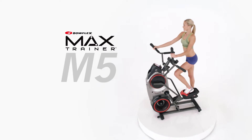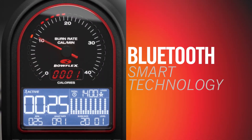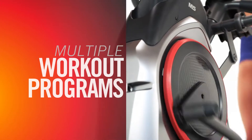This is the Bowflex Max Trainer M5, the most fully featured Max Trainer available. Computer-controlled resistance, Bluetooth smart technology, premium grips, a striking design, and multiple workout programs set the M5 apart.